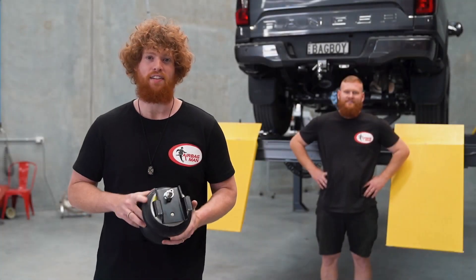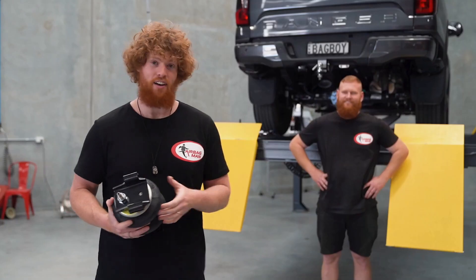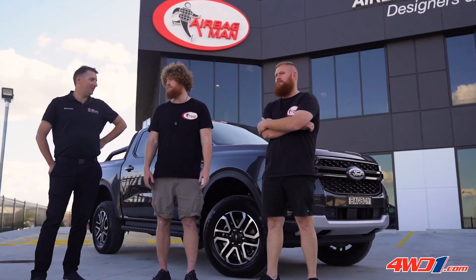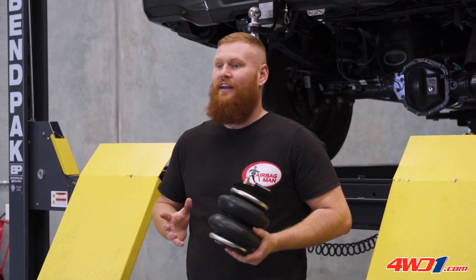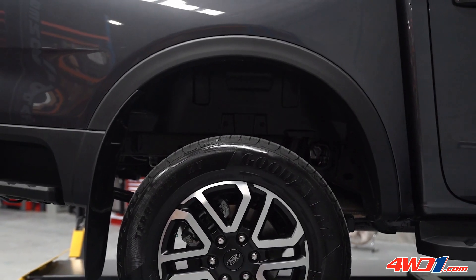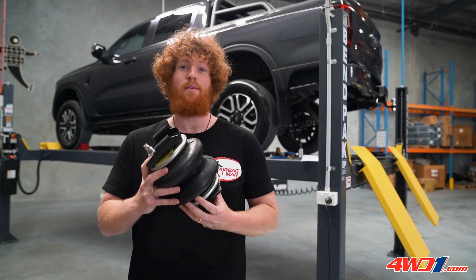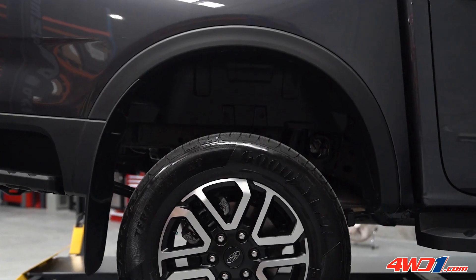What's up guys and welcome to another install. Here bagging it with the best — I'm Jacob, this is Benny. On this episode we are installing air suspension to a brand spanking new Ford Ranger. This Ranger will be towing a caravan, and the weight of the caravan on the tow ball will push the rear end down, causing spring sag. This will result in loss of travel and bottoming out. These airbags will solve that spring sag problem and level the vehicle simply by inflating.